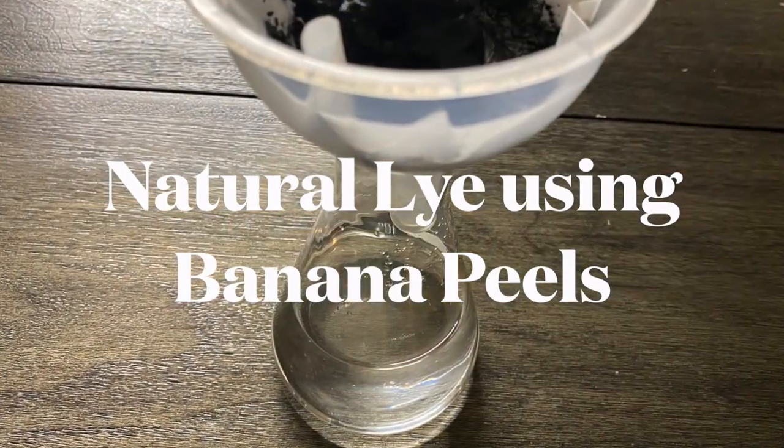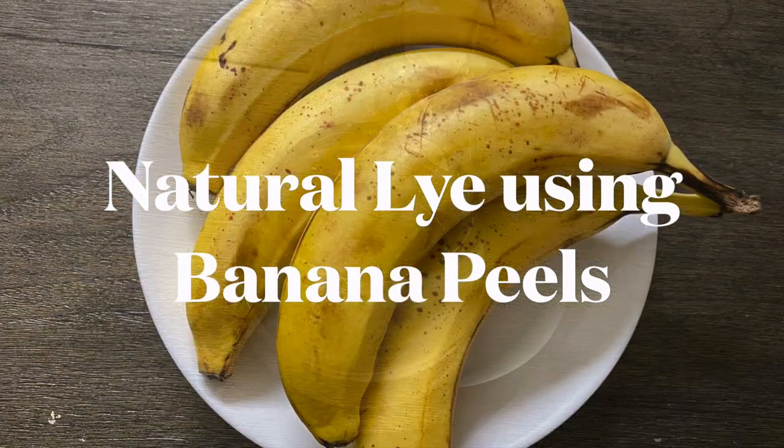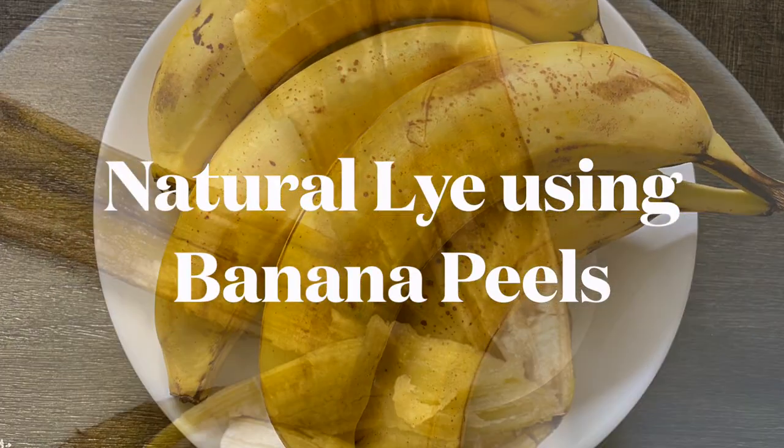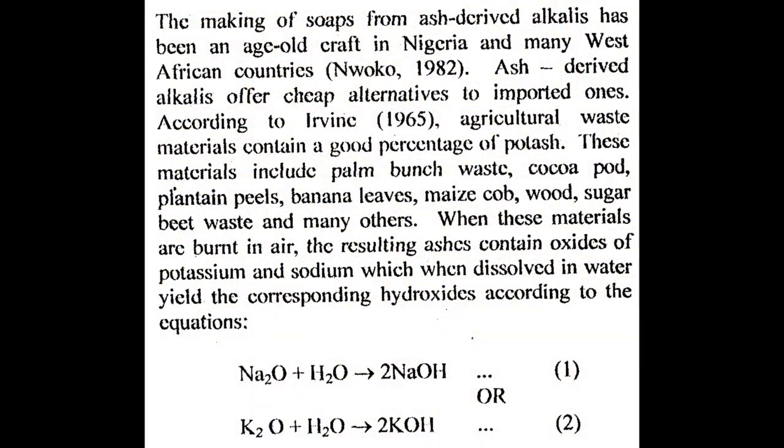Here I have tried making the potassium hydroxide, which is the lye used in making liquid soaps, using banana peels. Because bananas are high in potassium, I just gave it a try. Research studies have already been done in using plant waste like banana peels, plantain peels, and other wood waste to produce sodium and potassium hydroxides by burning them in air and then dissolving them in water to produce these hydroxides, so that we can use them as lye in the soap making process.